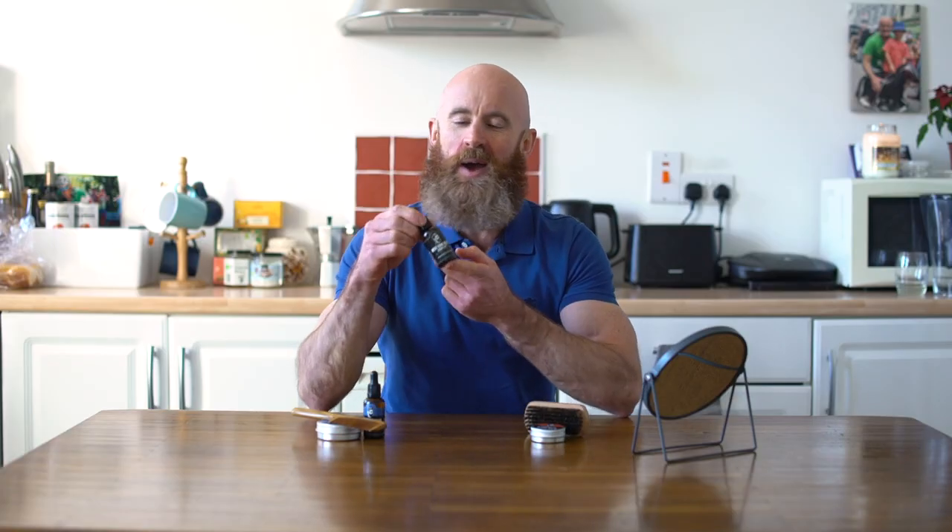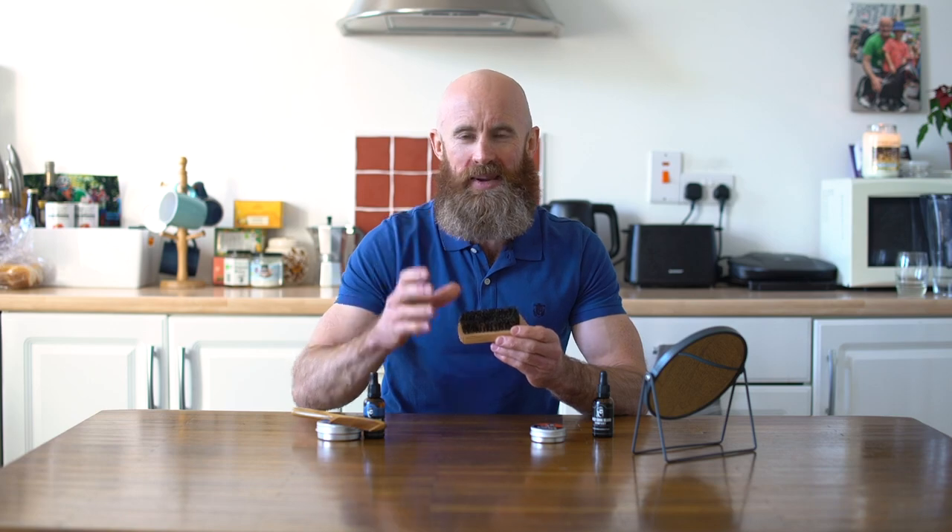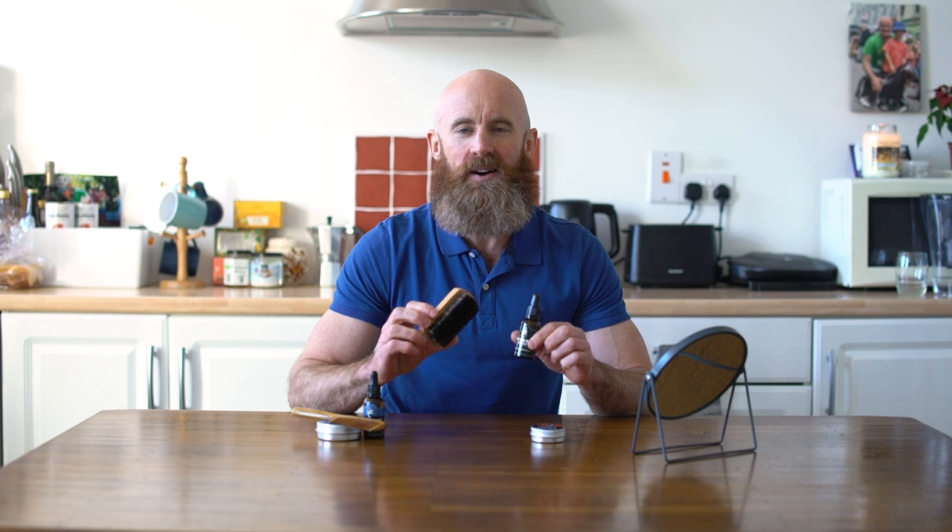We're gonna start off with a short and medium beard. I'm gonna give you two essential products and then one optional product as well. For a short and medium beard, you're gonna start off with your beard oil. You have to look after that skin as your beard grows out. Beard oil is perfect for moisturizing the skin underneath the beard. Another essential is the beard brush. This exfoliates the skin, cleans the beard as well, and feels really good for a beard that is short or medium. So they're my two essentials for a short and medium beard — beard oil and beard brush — that'll get you through definitely the first four to six to eight weeks of your beard care journey.